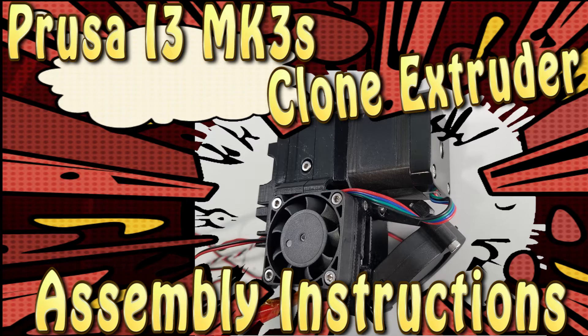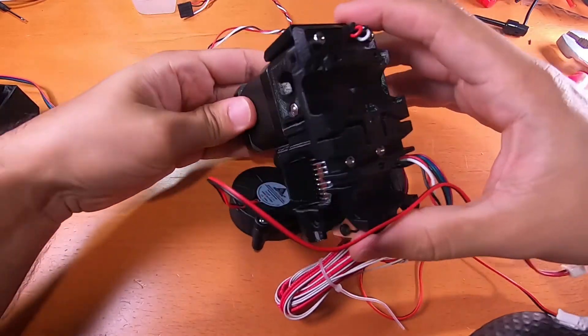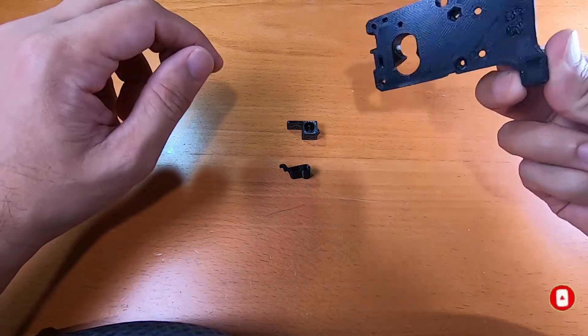What's up everyone, this is a quick video on how to assemble a MK3 extruder head for a 3D printer. This is the final result. Before we begin, like, share, and subscribe.